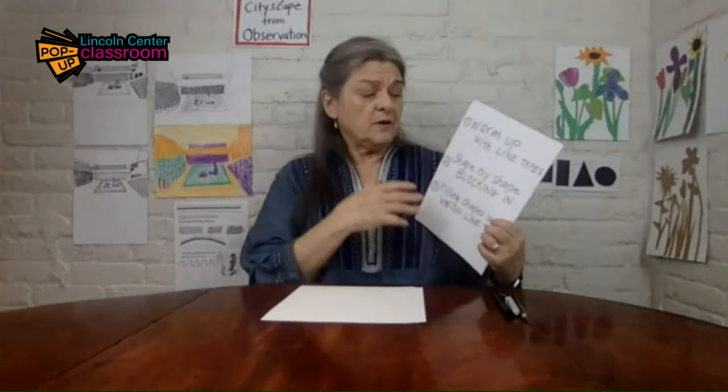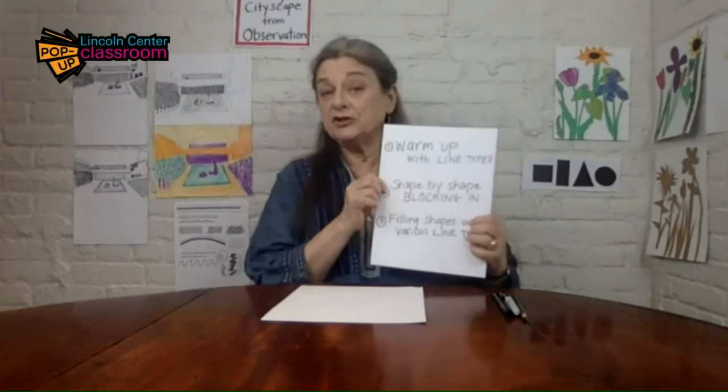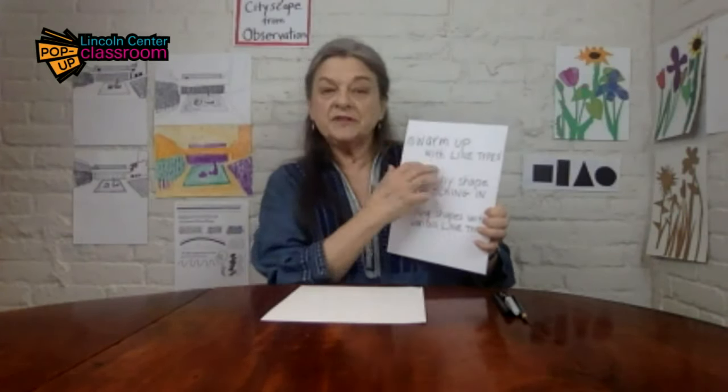Okay, so we're going to begin thinking about a warm-up activity. The warm-up has to do with making all different types of lines and getting our drawing vocabulary of lines all together. What we're going to be doing is going through all different line types. And then after we've done that, we're going to go on to a shape by shape drawing — what we call blocking in — of a particular photograph that I've selected. And then finally, we're going to fill those shapes that we have blocked out with the different types of warm-up lines.